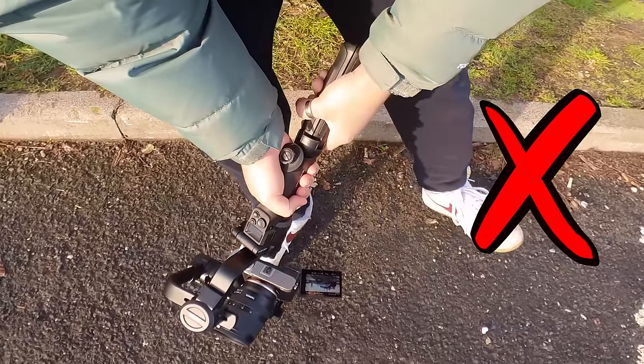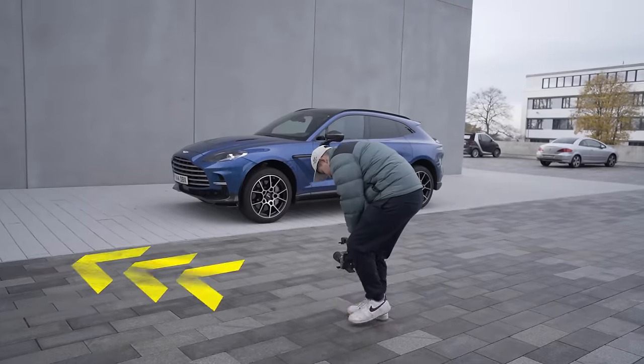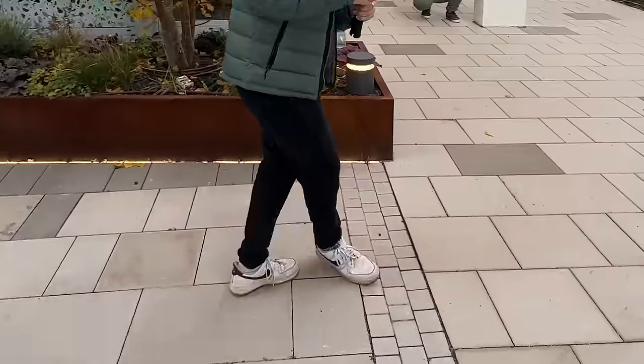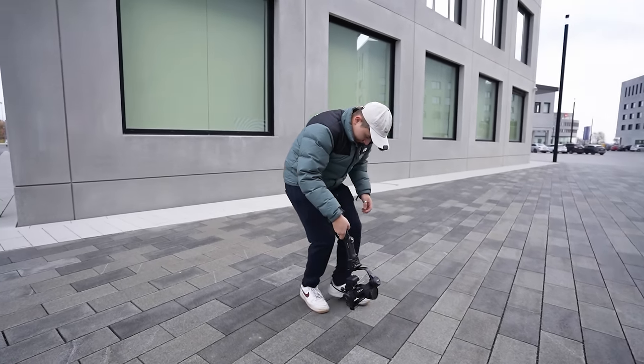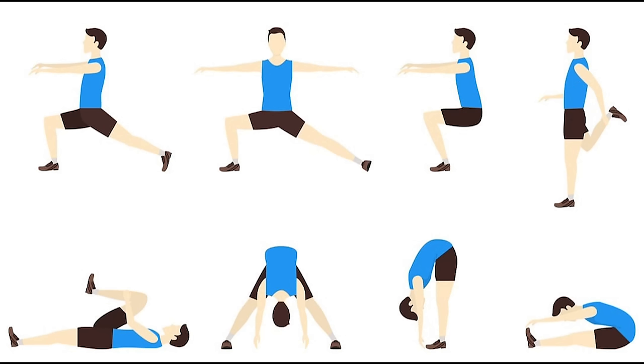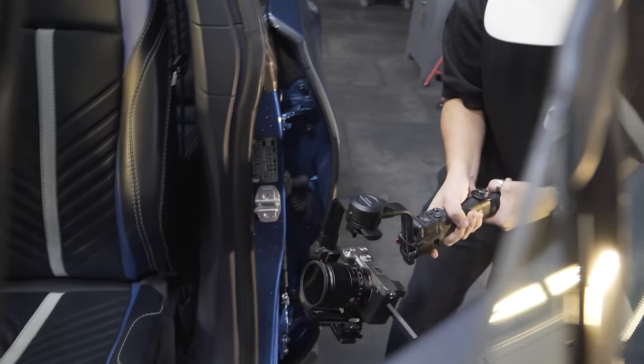Secret tip number four: feet. I don't mean sign up to somebody's OnlyFeet account — I mean watch your feet as you move. The general rule of thumb is to have your feet pointing in the direction that you are moving. Don't crab walk. Also move those legs slow, have a bend in the knees, and don't forget to stretch to avoid injury.